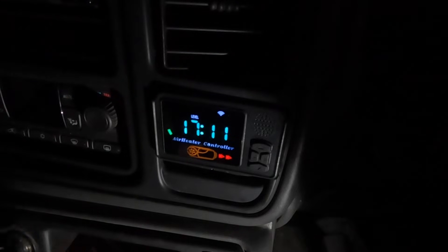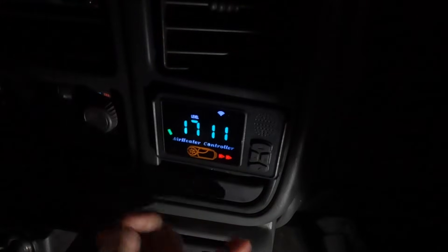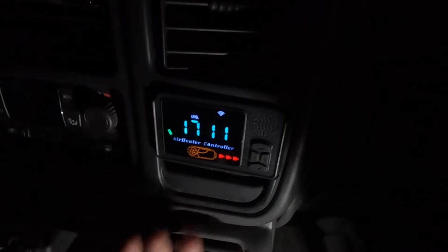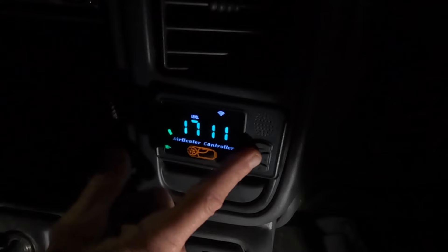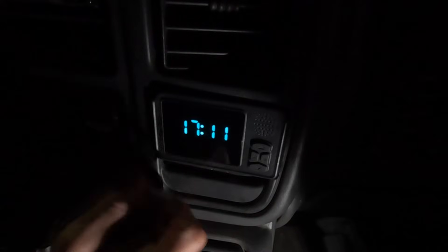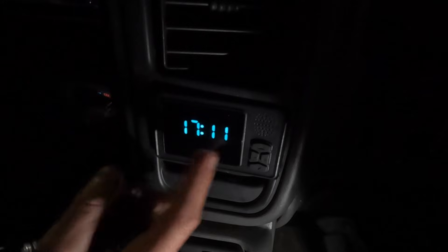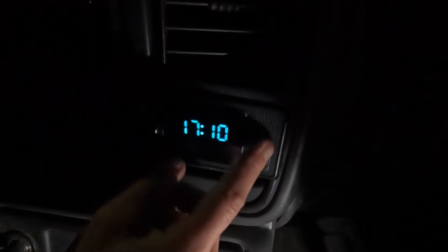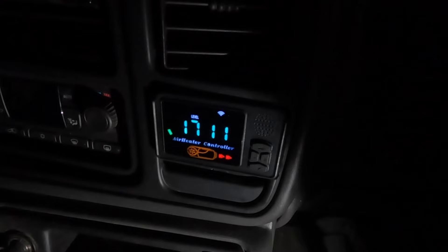Now that the heater is powered on, we can access the user menu by pressing and holding the M button. Everything will disappear except for the clock — as you can see, it shows 17:11. To change it, push the M button again to get to the hours, then push up or down to change the hours. Push M again to get to the minutes, then up or down to change the minutes. We'll leave it here since we don't want to change it. Press M again, and to exit after setting your time, push the power button — that takes us back and the time is now set.